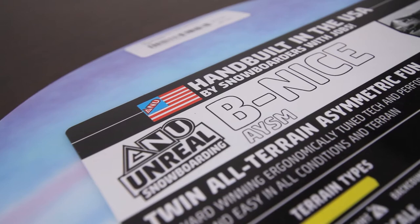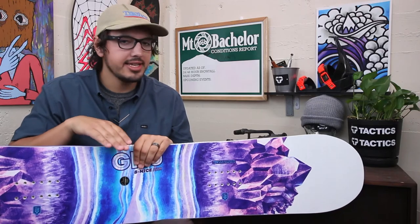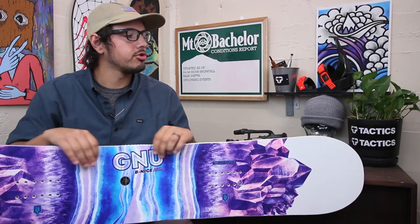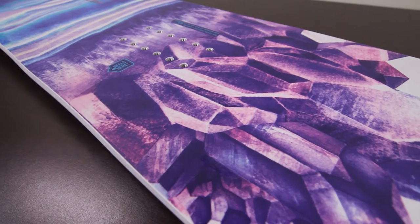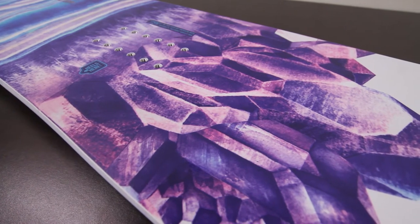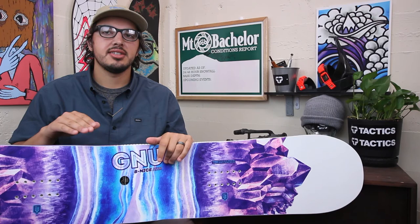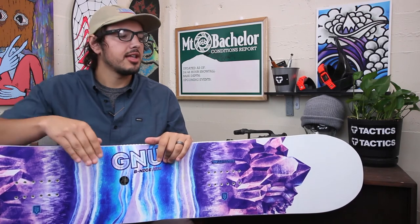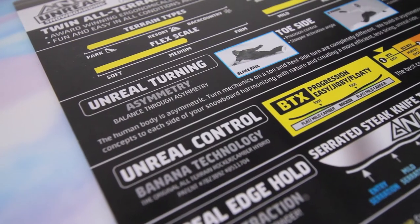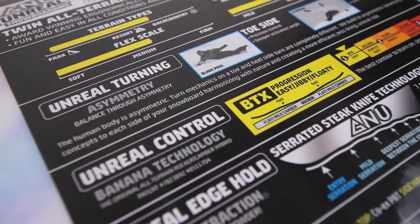This is going to be a very similar board to the Be Nice series, except it is going to be asymmetrical. So true twin profile here — whether you're regular or goofy, your heels are going to go down here. What that's going to do is give you a lot better heelside edge hold. When you're snowboarding, carving on your heels is not as easy as carving on your toes. Having an ASEM board kind of balances that out to give you a little bit more control and a little bit better edge hold on the heels.